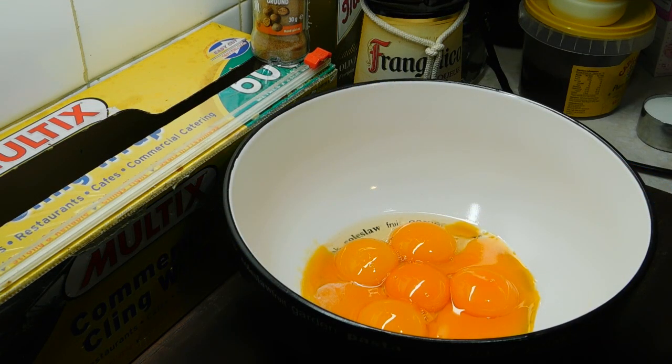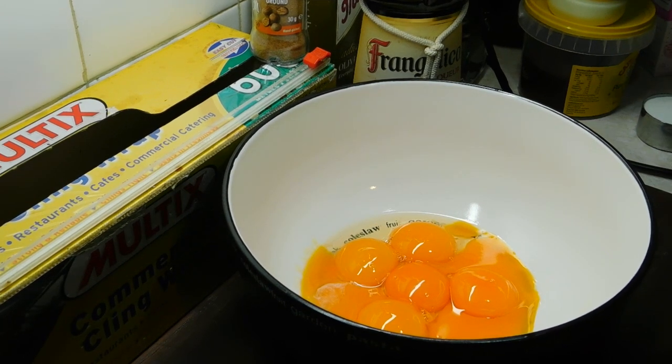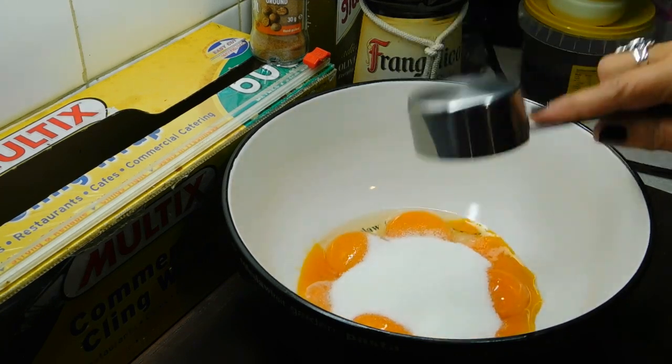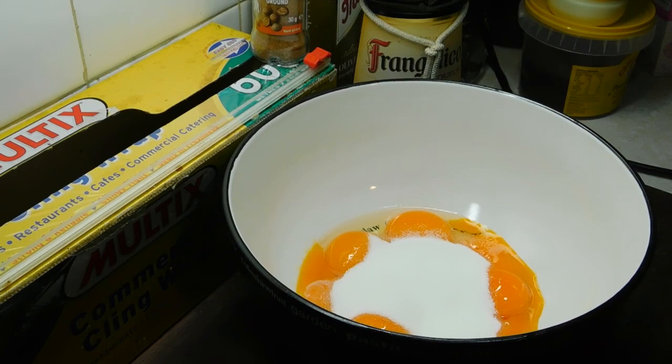Now we put our milk on a medium heat and we just want to heat it up, and as soon as it starts to boil, take it straight off. We just want it hot — we don't want it boiling. While that's happening on a medium heat, we want to put 1 third of a cup of caster sugar into our egg yolks. We want to get our beater out and beat them up.